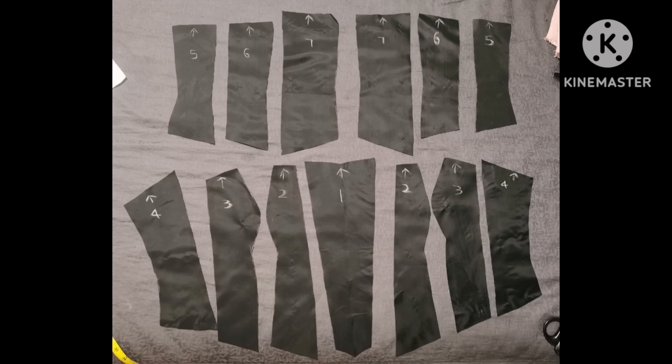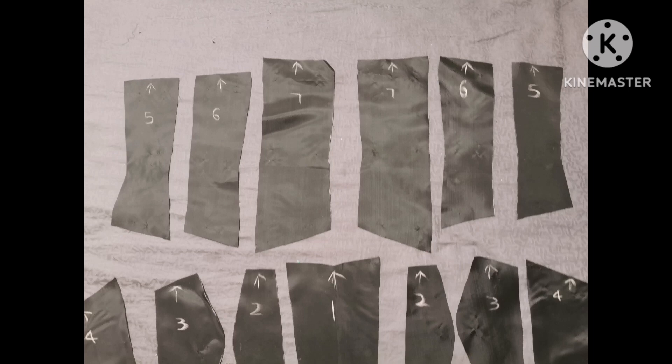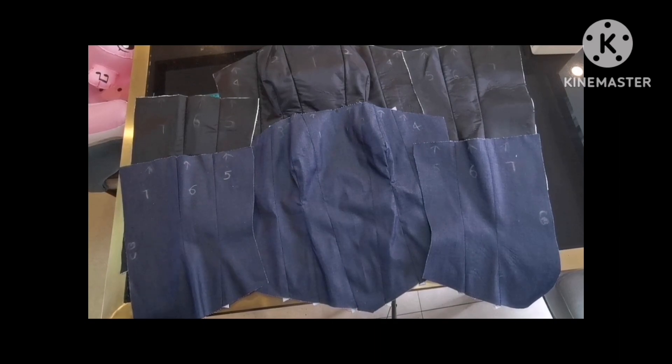These are the pieces I got from the pattern and I cut them out in both lining and main fabric. As you can see this is front side and back side together. I've labeled them in numbers — the front is pieces one to four and the back is five to seven, with the center back being seven. The main fabric is a denim type of fabric and the lining is the usual lining.